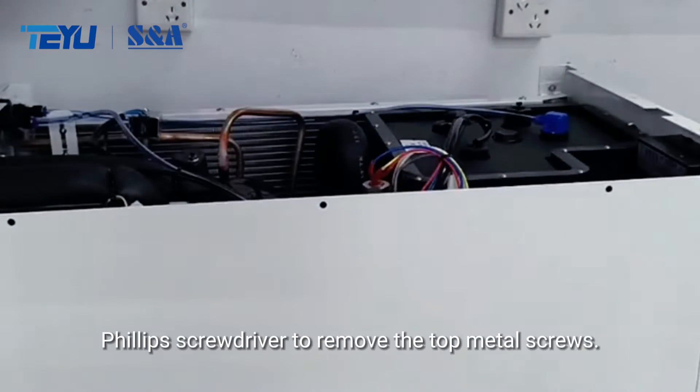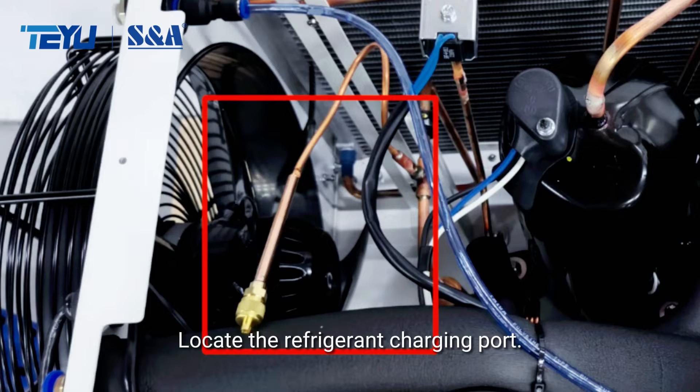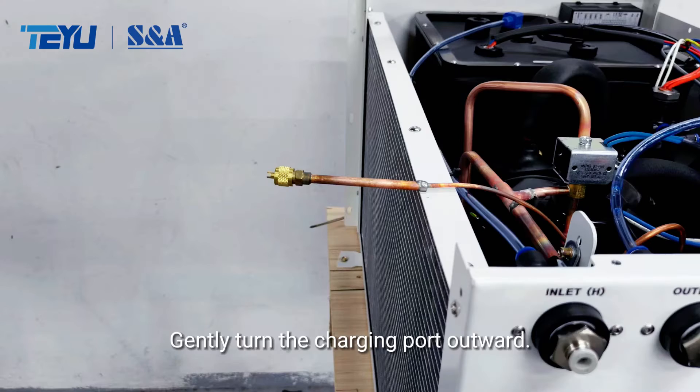Using a Phillips screwdriver to remove the top metal screws, locate the refrigerant charging port. Gently turn the charging port outward.